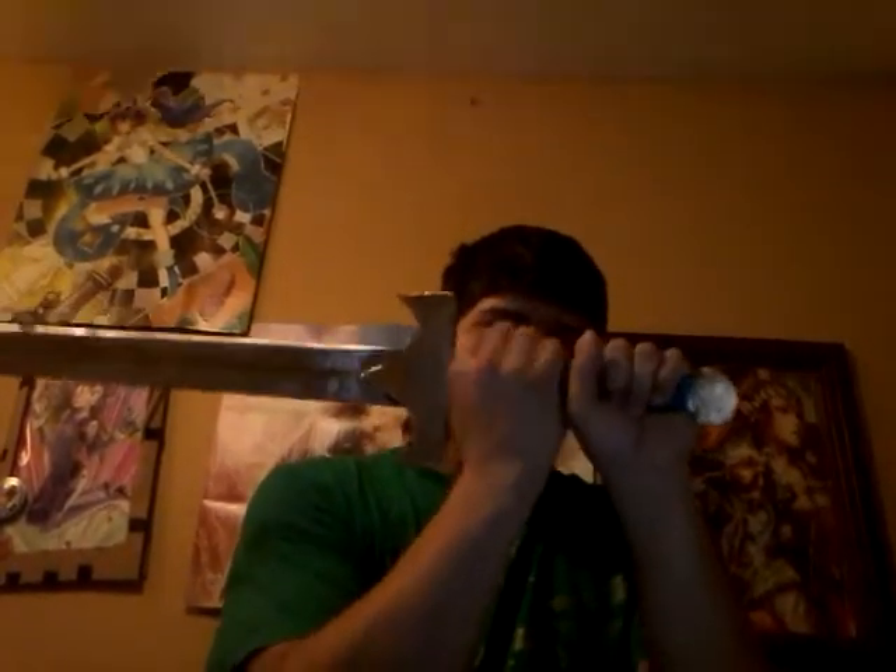As you can see, it has no space for two hands — if you've seen Ruby you'd know he can hold it with two hands, but this one is single-hand. We just gotta get this thing tested out and I'll be posting as soon as possible.